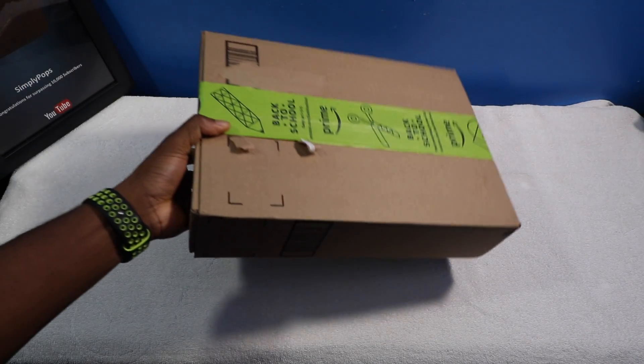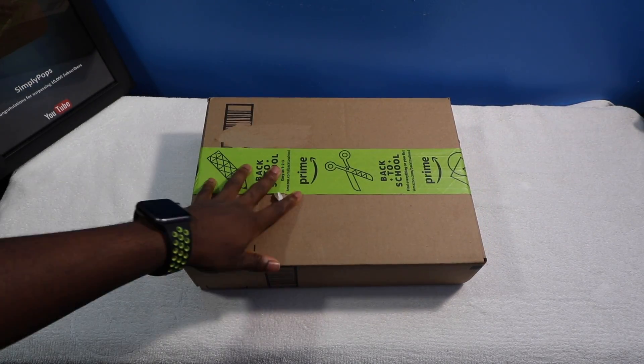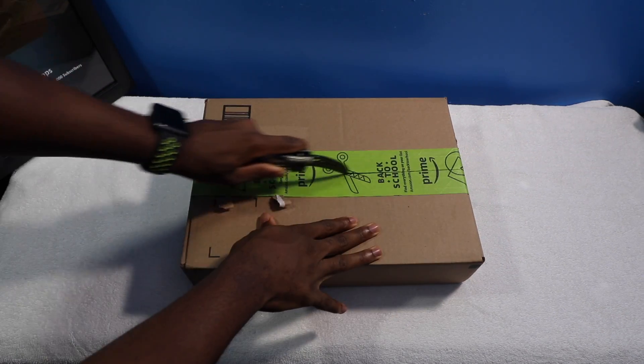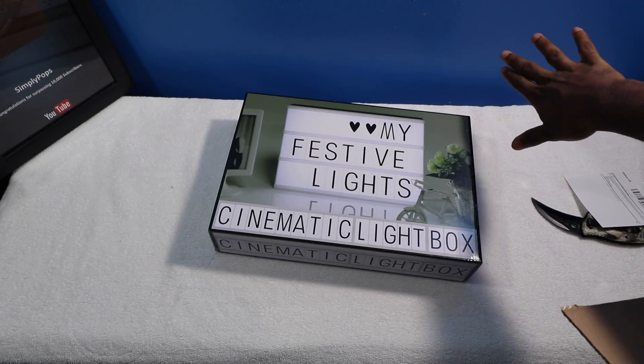Before I even get started with this video, I want to unbox this real quick. Shout out to homie Pete — he sent this out to me for review. Let's see what it is. I'm going to have this on the side of my video.